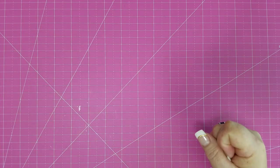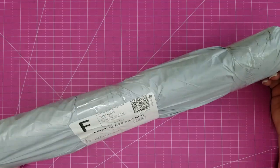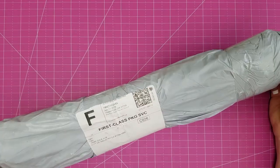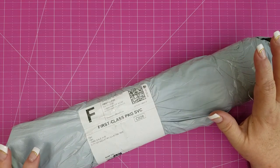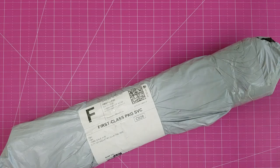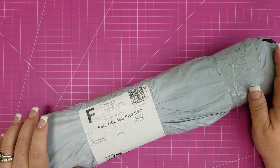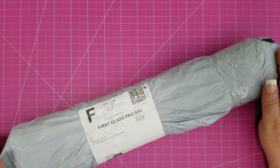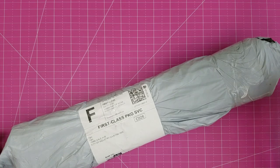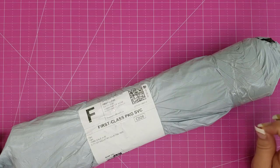Today's video is going to be a package opening. I was recently contacted by In Love Arts, and they sent me a couple of different messages — one wanting to know if I would be interested in doing a review of their diamond painting, and the other was doing a review for their metal dyes.